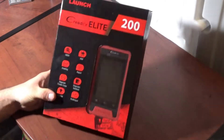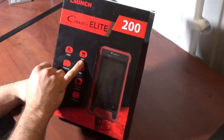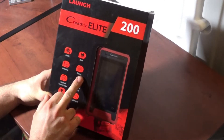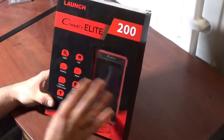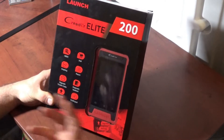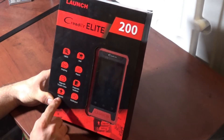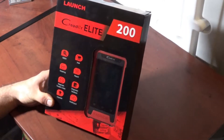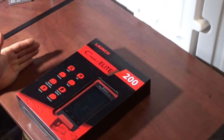On the front we have OBD2 functions, an upgrade or shopping mall section, graphing, and reports. There's a diagnostic trouble codes section where you can search for trouble codes and get a description. It also has diagnostic feedback, upgrade functionality, and it's multilingual. With all that said, let's go ahead and open up the unit.